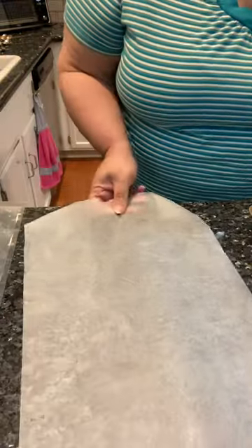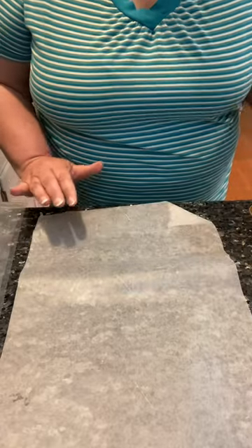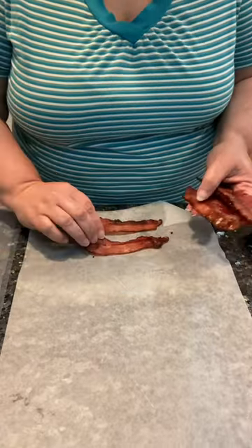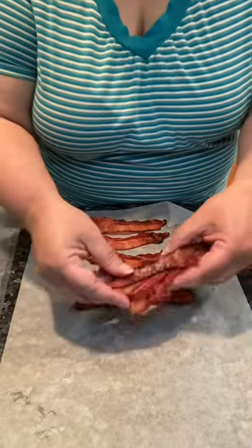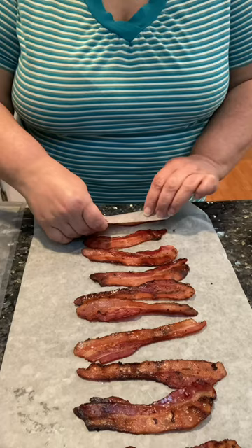How to freeze your bacon where you can just grab a slice at a time and not waste it. I have a piece of wax paper and I'm going to line up the bacon. Just start rolling it.